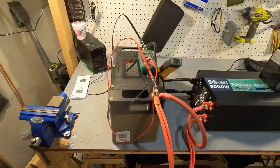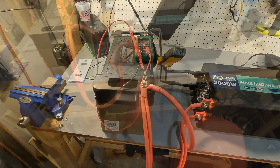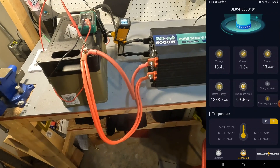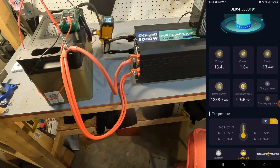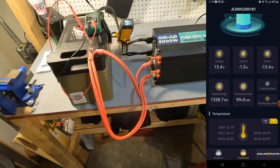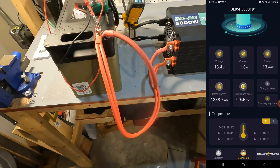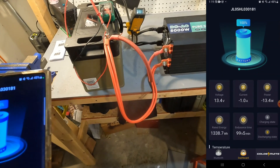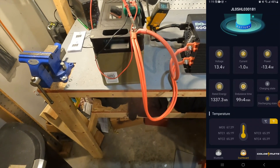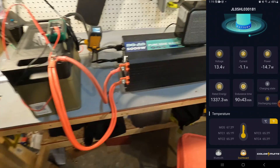This battery is Bluetooth, so I downloaded the app and we'll watch it alongside the physical meter. The app shows 13.4 volts and about 1 amp draw just to power the inverter, which is 13.4 watts. The rated energy shows 1338.7 watt hours and the endurance time estimates around 100 hours at this load. It also shows temperatures, switchable between Celsius and Fahrenheit. The battery is at 100% — it gives your standard information but doesn't show individual cell voltages, which for most purposes you don't need.